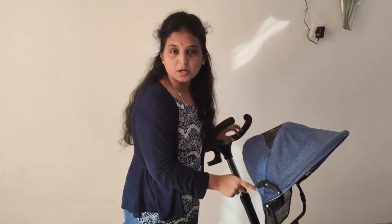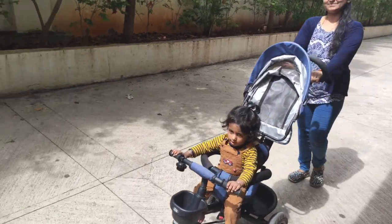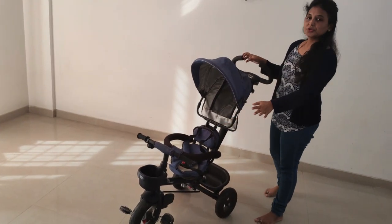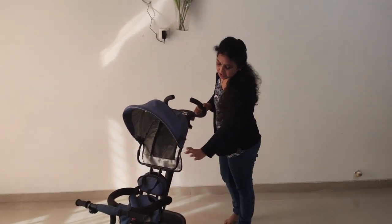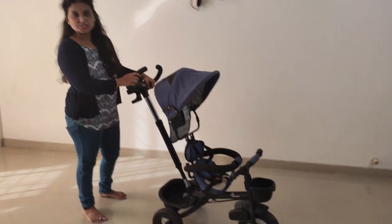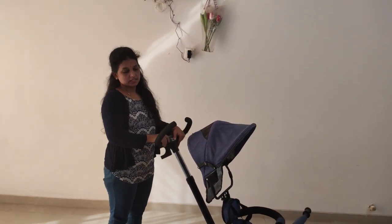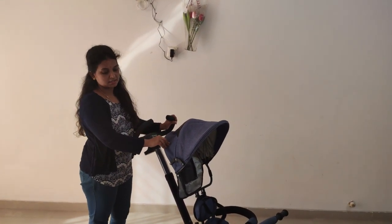I am going to use the stroller. This is the R4Rabbit Tini Tos tricycle model. There are many varieties in the 3,000 to 4,000 price range and many companies. I am going to show you the specialty of this model.